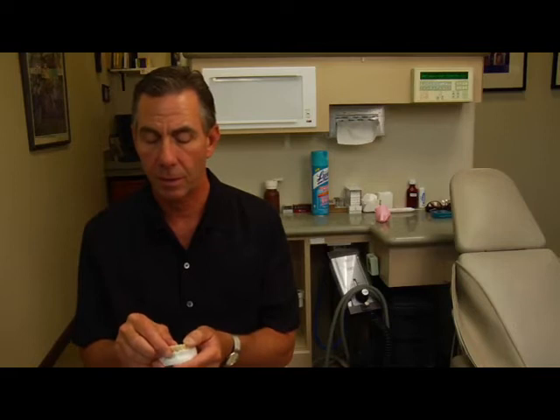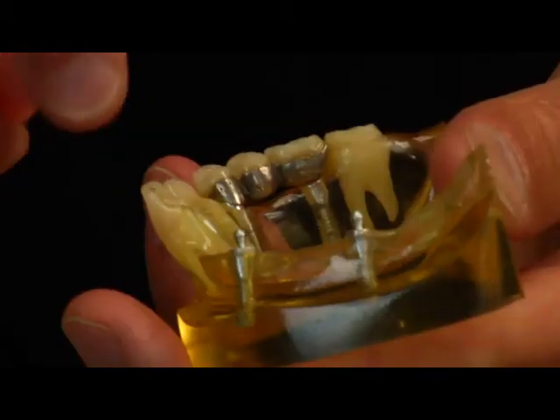If you were to go all the way from cuspid to cuspid, these two teeth could probably do the work of six, but it's very unlikely that these two small teeth here could do the work of four. So that's a fixed bridge.